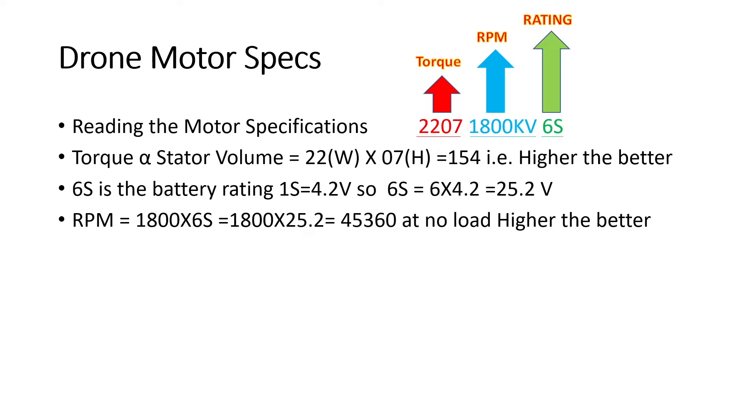The third specification is RPM, calculated by multiplying the kV value by the battery voltage: 1800 × 25.2 = 45,360 RPM at no load — meaning the motor running without propellers. RPM represents the speed response and handling of the drone. Torque is the parameter for load-bearing capacity, while RPM governs speed. Higher RPM means higher response time and higher speed. So: higher torque means better load capacity, higher RPM means better speed and response.